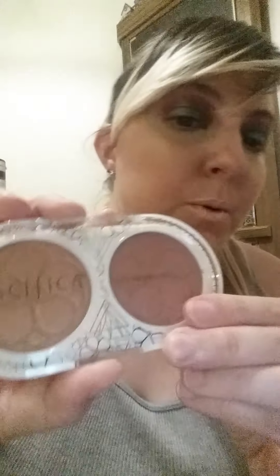Also, in the comments below, comment on my makeup look and tell me how I did — if you like it or whatever, just let me know. The next item is a blush and highlighter duo from Pacifica in the color Cherry Gold.